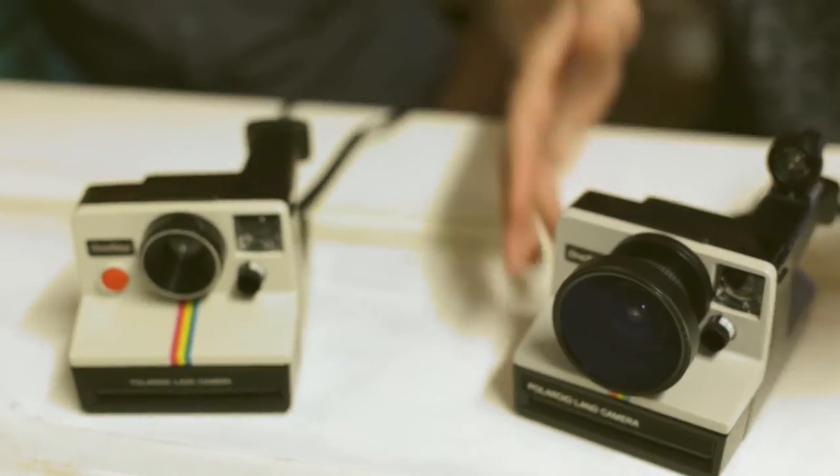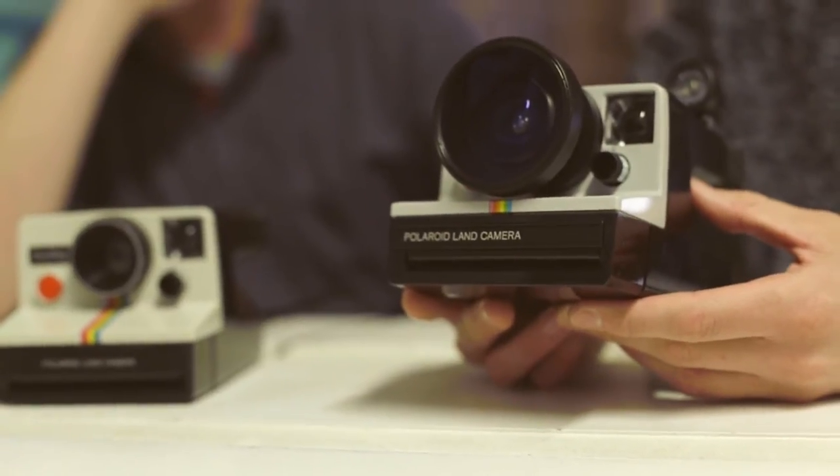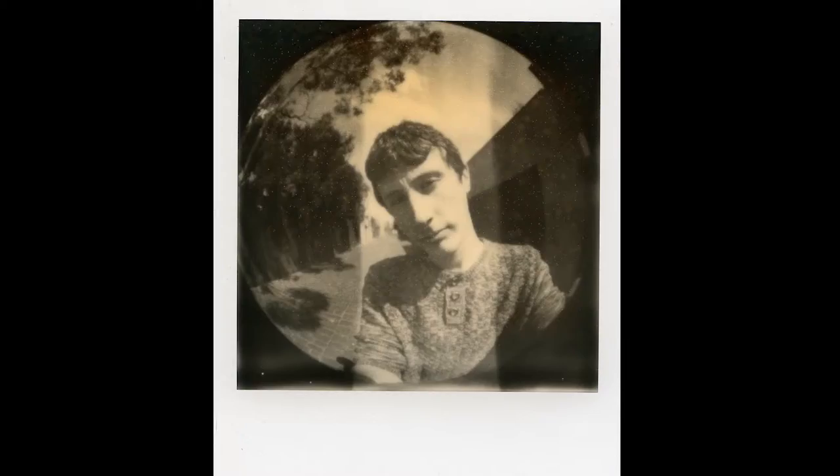The most obvious modification I've made is the fisheye lens on the front. This removable fisheye lens allows you to take circular fisheye photos using instant film.